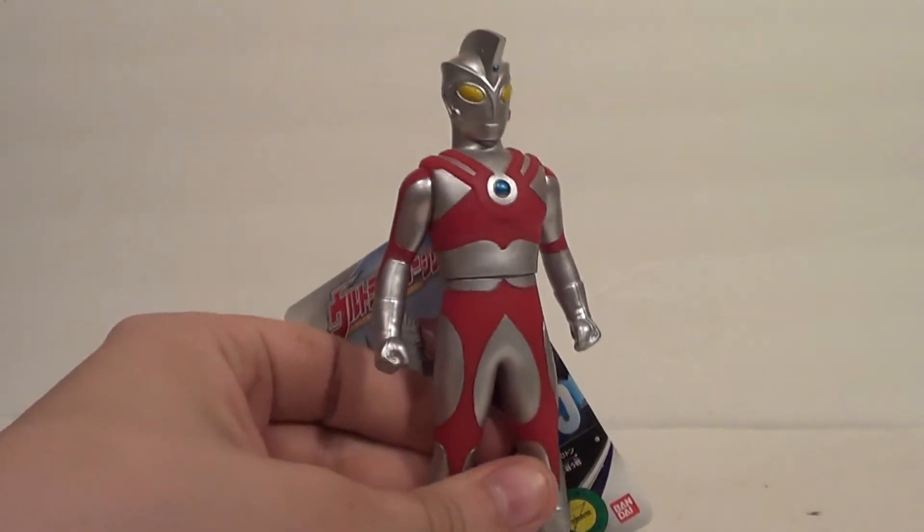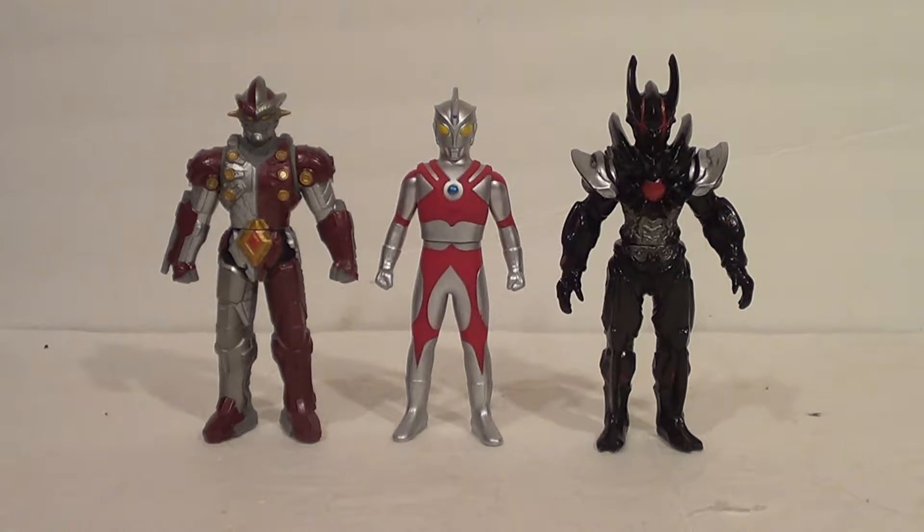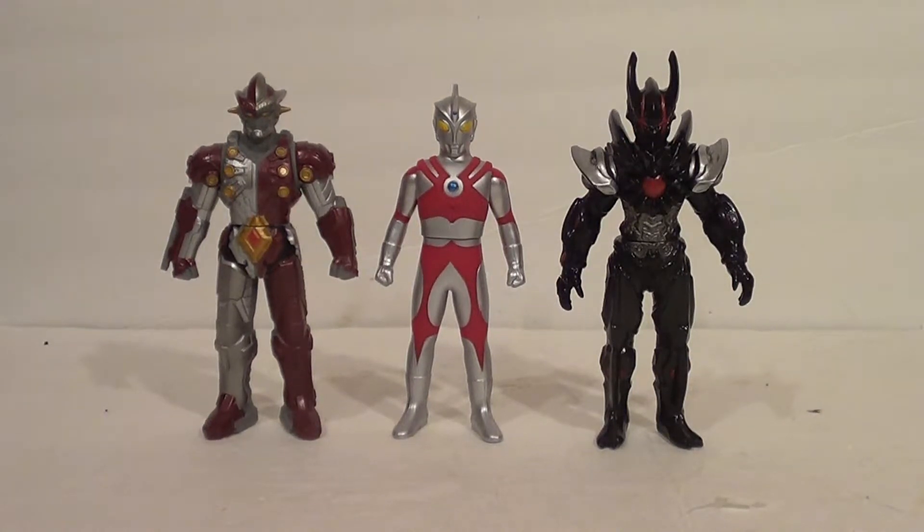You guys want to see some size comparisons — see how our Ultraman compares with monsters? First up, here he is with some other Ultra 500 figures: Jean-9 on the left, a major character in Ultraman Ginga, and on the right, the big bad for the first season of Ultraman Ginga — Dark Luigi, also known as Dark Rugeru. That's how he scales with the hero and monster lines.